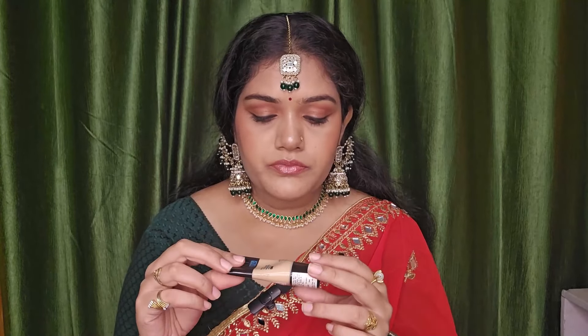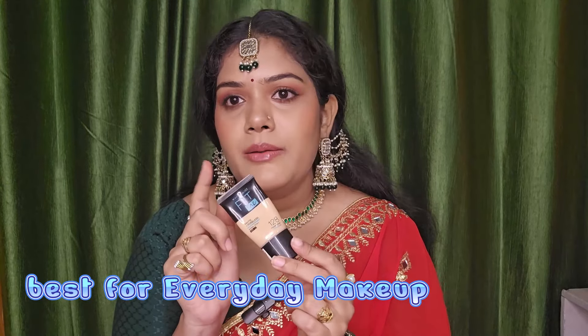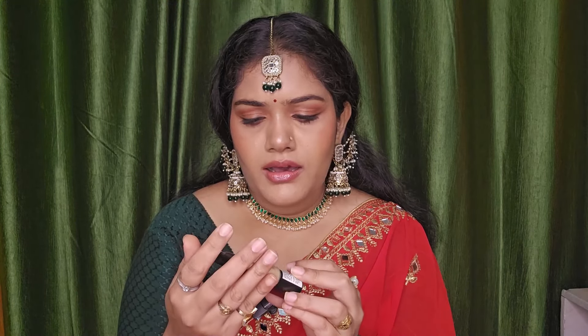I will show you the consistency of all three. You can mix the Fit Me with moisturizer if you want just a light tint, which is a great feature for everyday use. Without primer it lasts about 5 to 6 hours, and with primer it lasts around 10 to 12 hours.